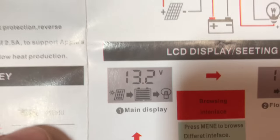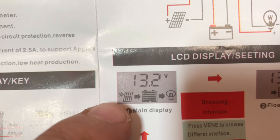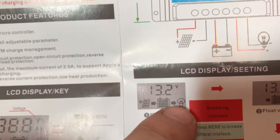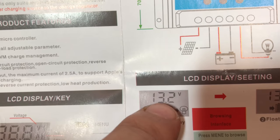So first we've got the main display, which shows that the solar panel is or isn't charging the battery, what level the battery is at, and the load - and you can turn the load on or off. And this is the current voltage of the battery.